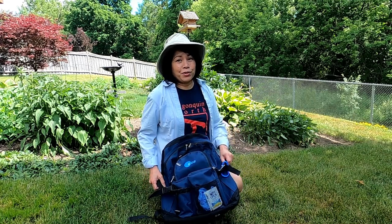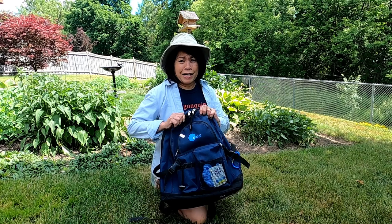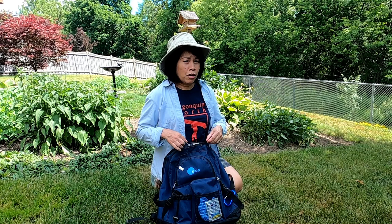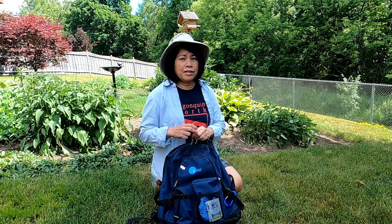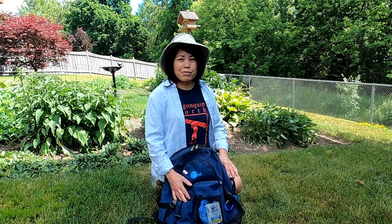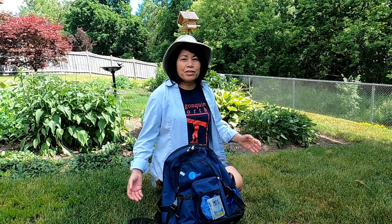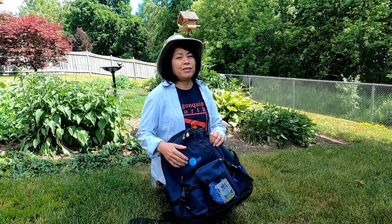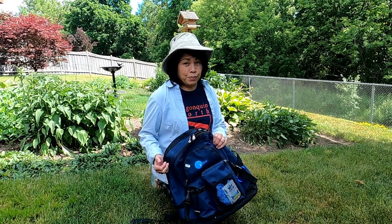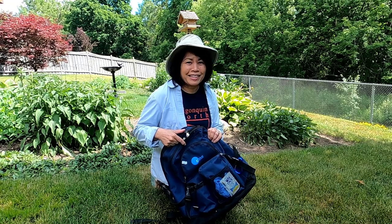In today's video, I'm going to show you what's inside my knapsack. I do love to paint outdoors and sometimes we have to go for longer hikes to get to the scene that we want to paint, and you can't just bring the whole studio with you. So you've got to be practical about what you need to bring, and from there you can determine what is essential for you when you paint outdoors. So let's open this up and I'll show you what's inside.